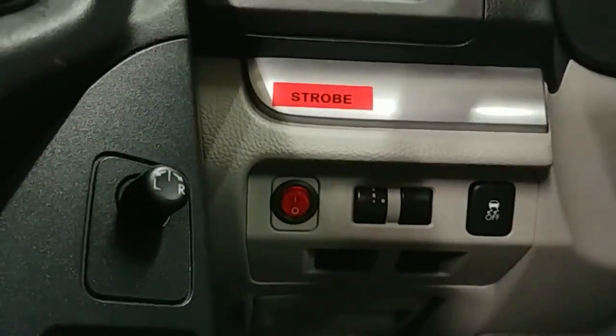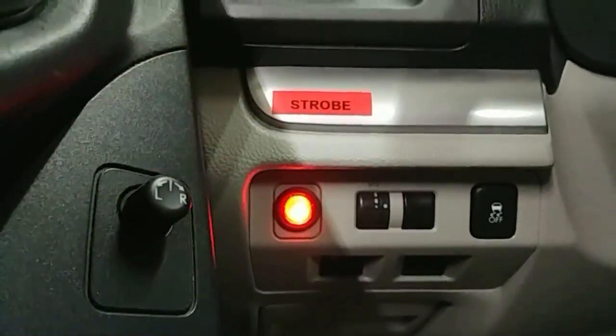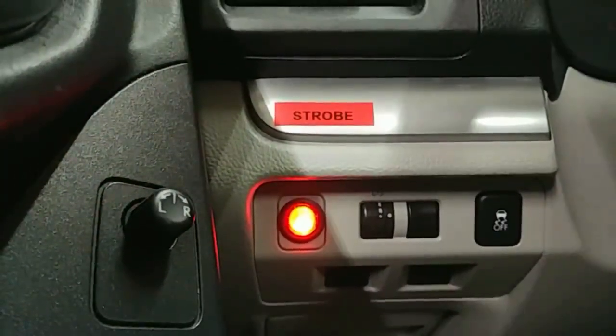For our switch, we kept it simple. We found a blank right here in the dashboard right above the factory fuse box. Just put a red rocker switch in there. Go ahead and throw a label on it so everybody who drives the car knows what's going on.